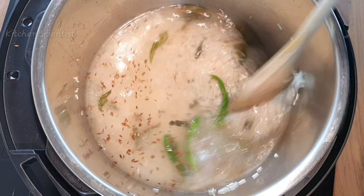Add about one and a half cups of water — you can adjust the ratio of water according to the rice you use. Give it a nice mix.